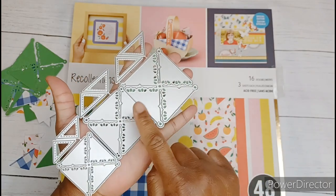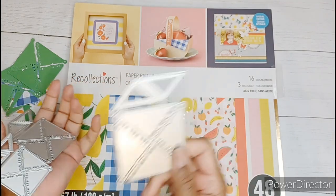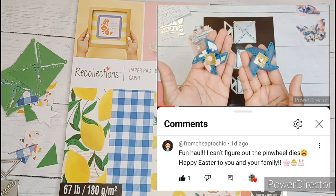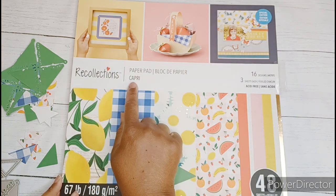I recently showed the KS Craft Shabby Chic pinwheel dies here on the channel and they come in the large, the medium, and the small. I did receive a comment, so today I'm going to assemble some of these pinwheels. I'm using the Recollections paper pad and Capri today.